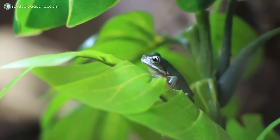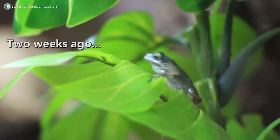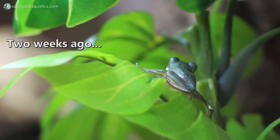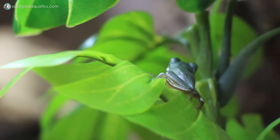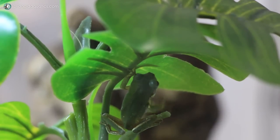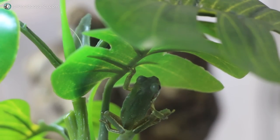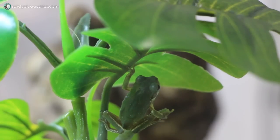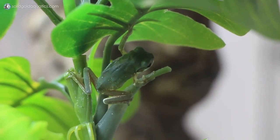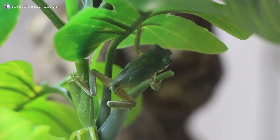It is a White's Tree Frog, also sometimes called Dumpy Tree Frog. Here's an adorable clip of him exploring around on the little fake plant that I have in his tank the first day I got him. You can see he's looking a little thin and skinny. He is just a baby frog, so that's called a froglet. He is pretty newly transformed or metamorphosed from a tadpole, so these guys are really delicate at this small size and young age.